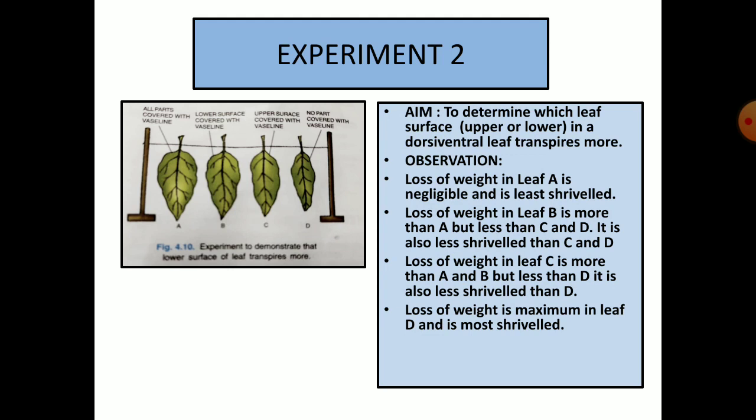Aim: to demonstrate that in a dorsiventral leaf, which surface — lower or upper — transpires more, and whether both surfaces transpire. We take four leaves of almost the same size and weigh all of them at the beginning of the experiment. In leaf A, we apply Vaseline on the upper and lower surface and even the stalk. In leaf B, we apply Vaseline on the lower surface. In leaf C, we apply Vaseline on the upper surface together with the stalk. In leaf D, we do not apply Vaseline at all. We leave these four leaves for a period of time and then observe them.